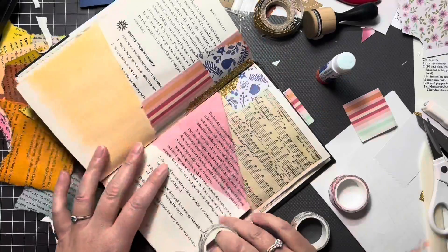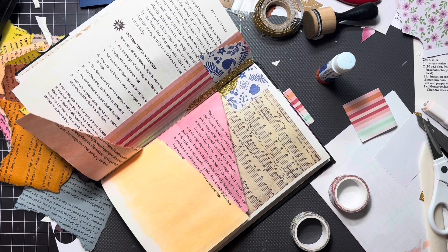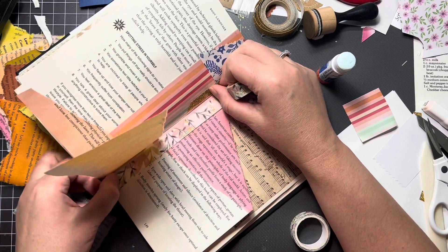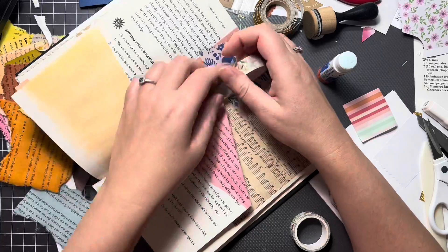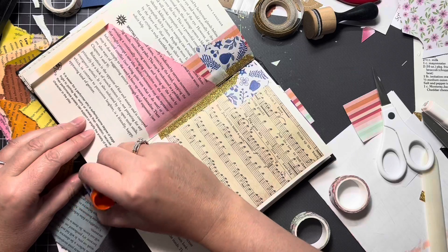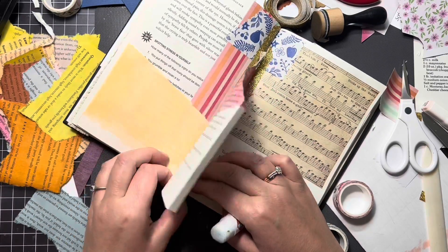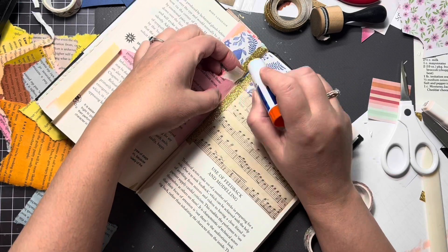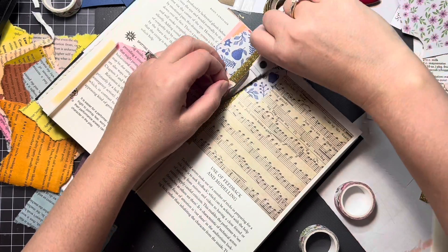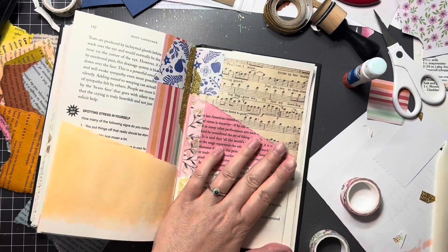I always glue down my washi tape. The reason why I put the washi tape on the inside of the pocket was to give the pocket a little more room. And then I figured I would fold over the edges of the pocket that I'm gluing down, and that way it will give me a little more room within the pocket. As you can see, I already did the fold there.